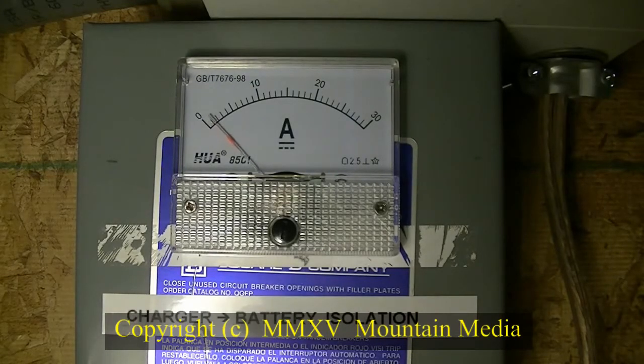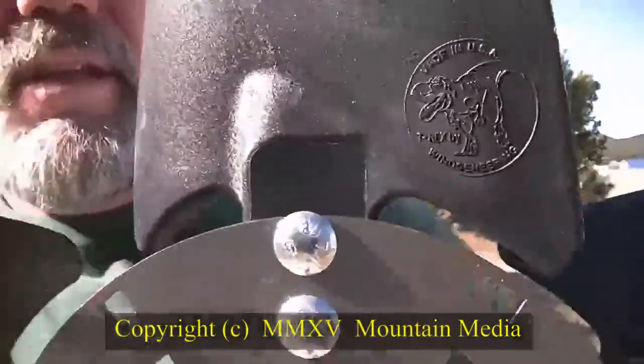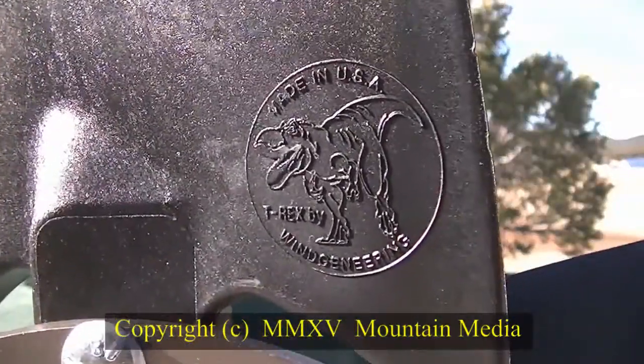Bob told me that the present generator technology on PMAs has pretty much maxed out, and that blade design and manufacture is going to hold the key to the next level for turbine output. I have to agree with that. After some discussion, we settled on the newer set of blades called T-Rex.